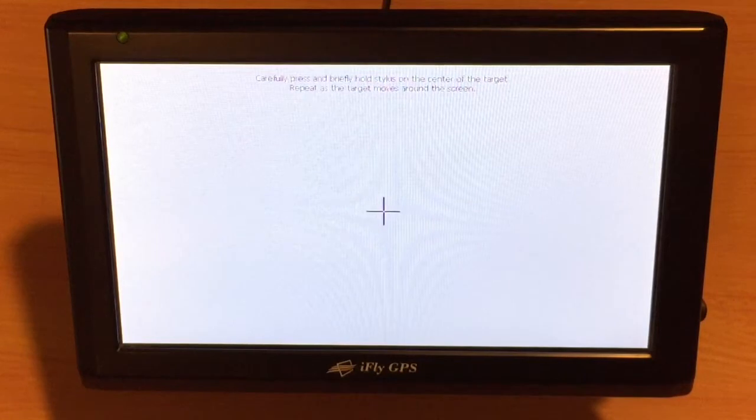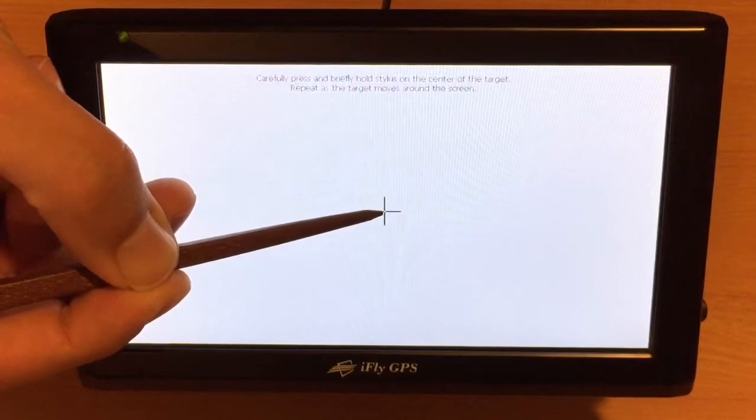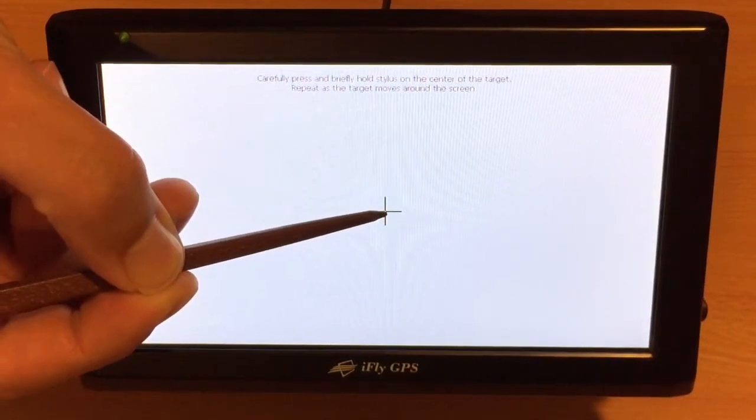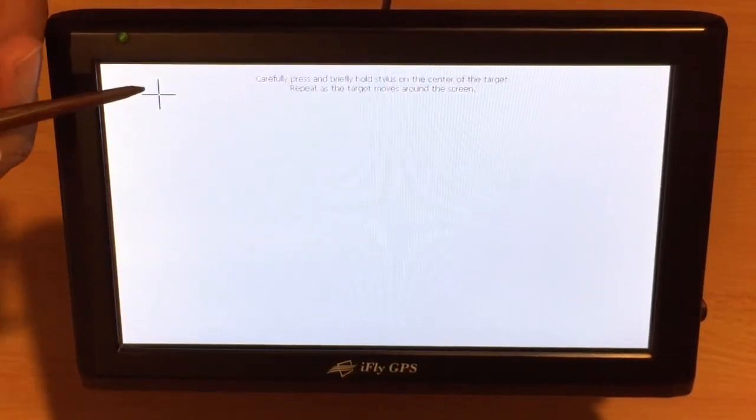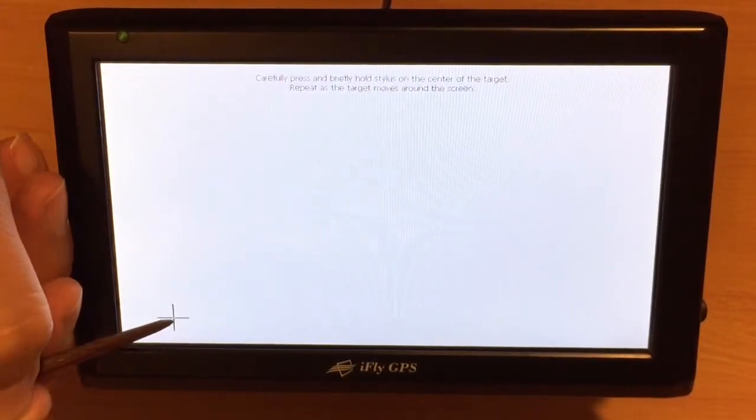Now on this screen, you'll notice an X pop up. It does say to use a stylus — do not use your finger, that will not produce a good calibration. Get something like a wood toothpick or a fine point stylus. Simply touch and hold the center X and it will move in a counter-clockwise manner to each corner.